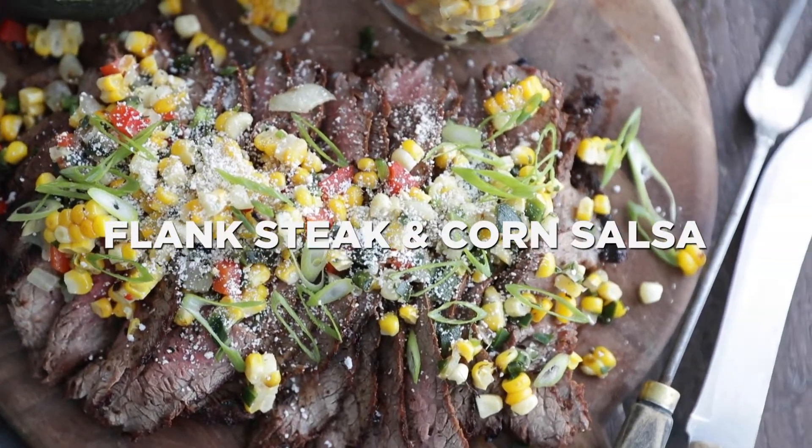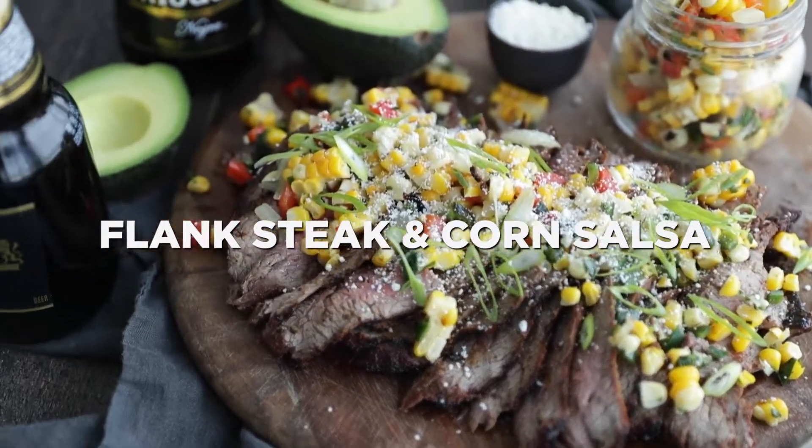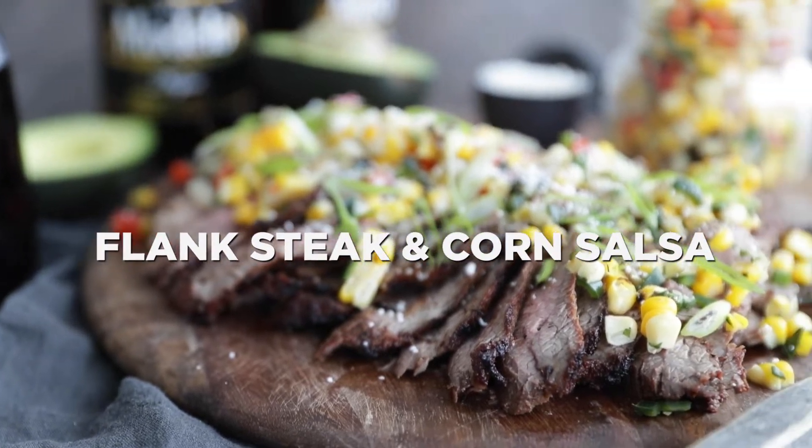Hey, thanks so much for stopping in. Chef Billy Parisi here with Heinen's, and I'm gonna show you how to make a tasty grilled flank steak with a roasted corn salsa.